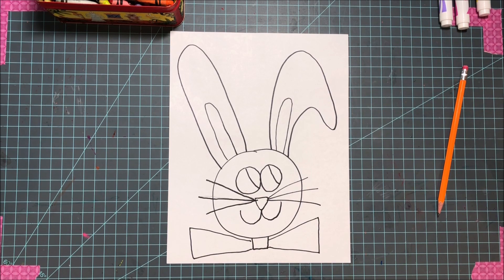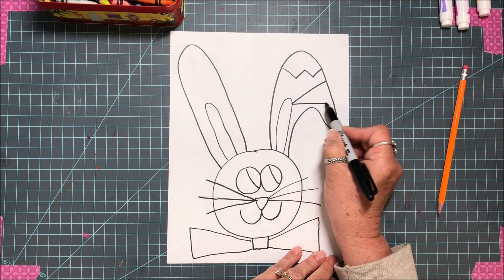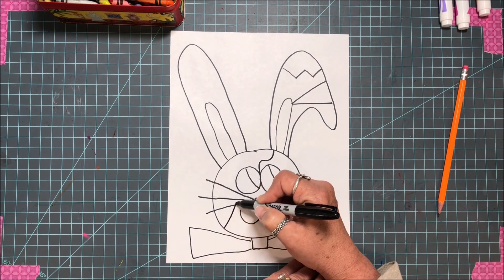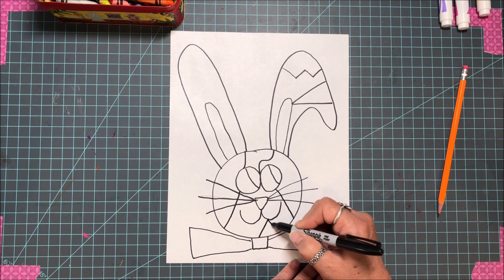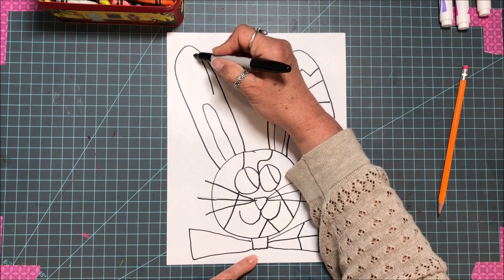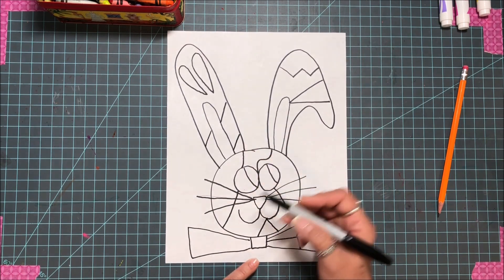Now here comes the Picasso part! We're gonna do lines — you know all the different kinds of lines. You can do lines like this, lines like that, swervy lines — all kinds of lines. I'm gonna go over here, through here, up there, because we're gonna make him real colorful. You can even do different shapes if you want, because you're the artist — just start doing what you feel.